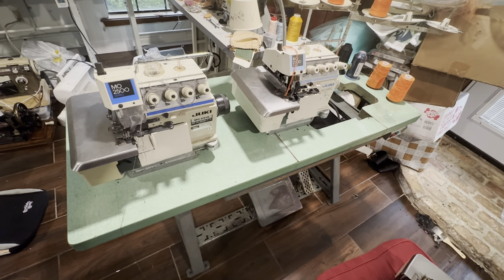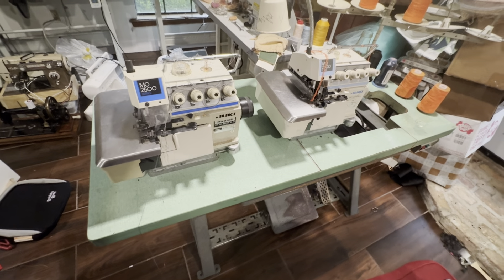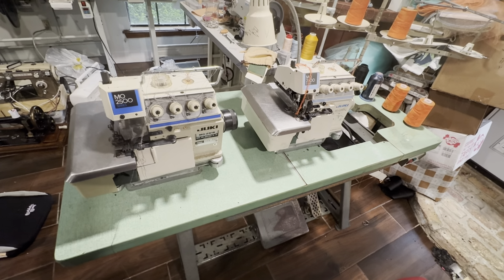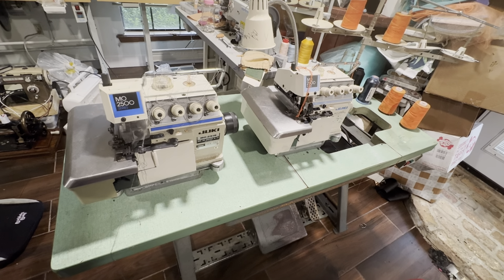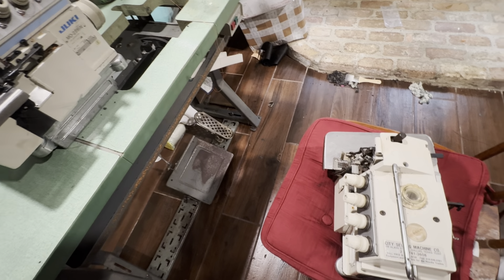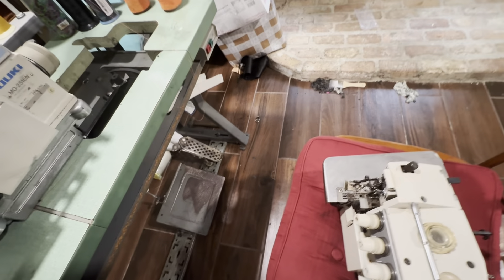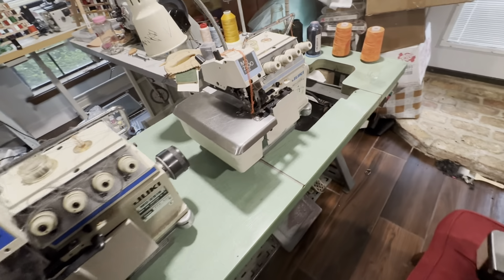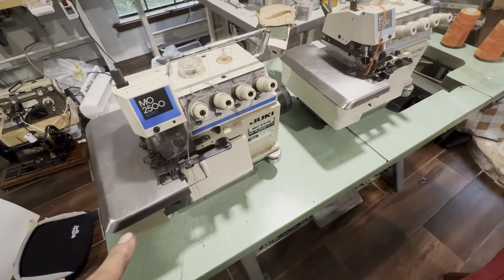Hello, this is Indira with Green Pear Leather Goods, and I'm here with another video. As you can see from previous videos, I got a few sewing machines from a lot — a small business that was going out of business and changing their business strategy. They had three sergers in there.